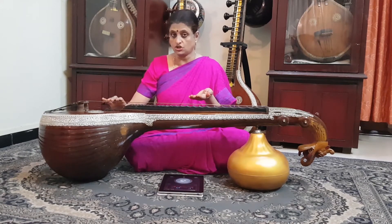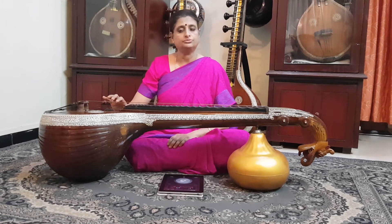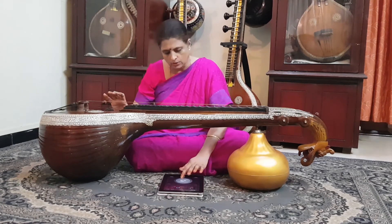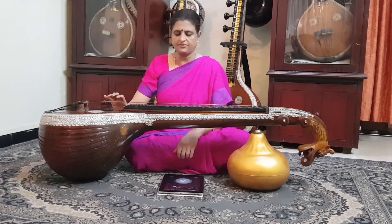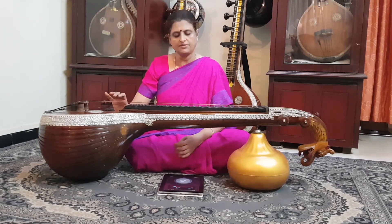I can play this at 80 on the second string as well. I shift my hand a little bit forward, get ready on the second string, and wait for beat number one. One, two, three, four, five, six, seven, eight. Now I practice alternating strokes between the first and second strings with the metronome, and then increase the speed even higher — faster.